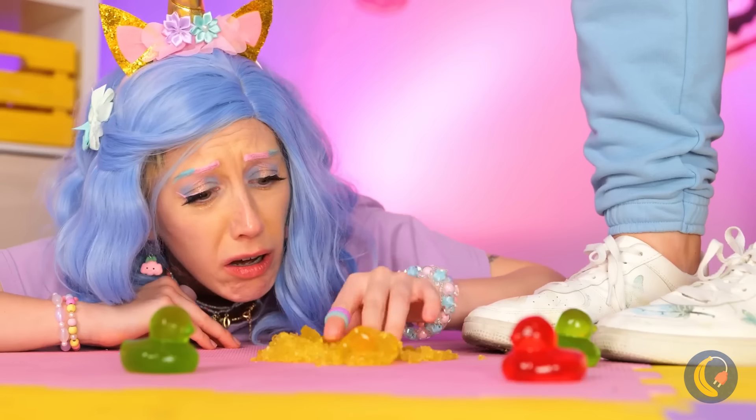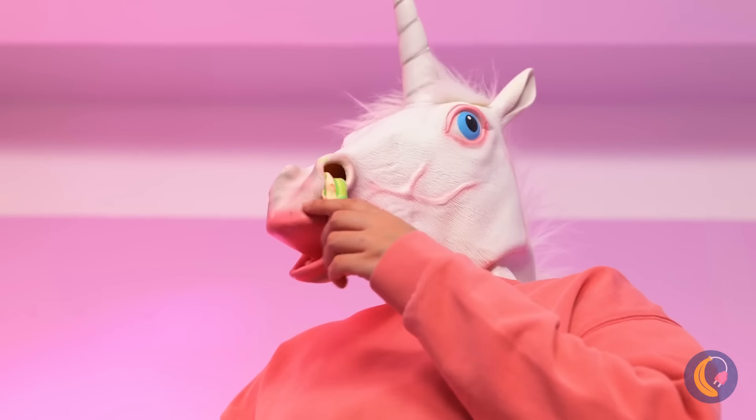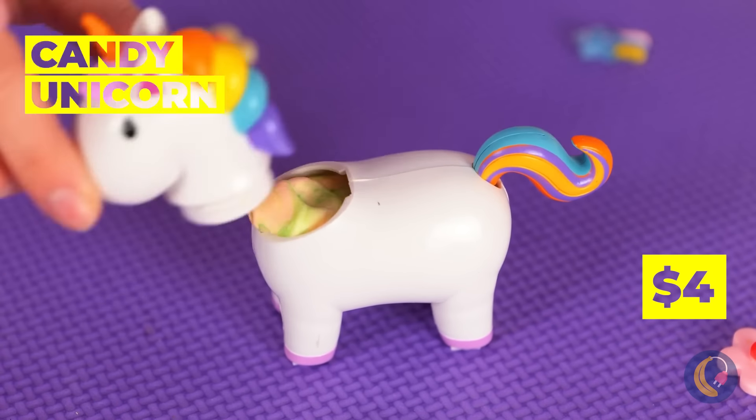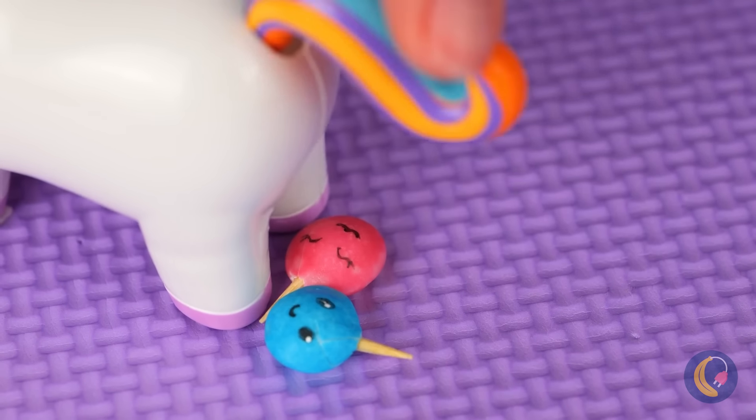Maybe I shouldn't have said squish! Hey, keep your slime to yourself! Well, into the mini unicorn it goes! And soon, we've got unicorn candies!